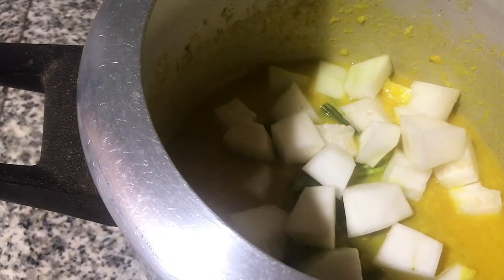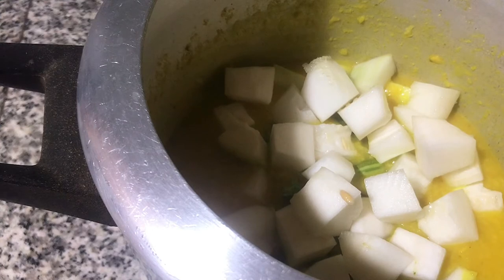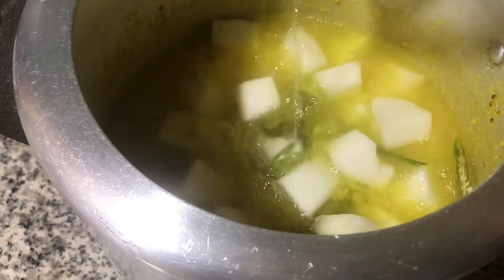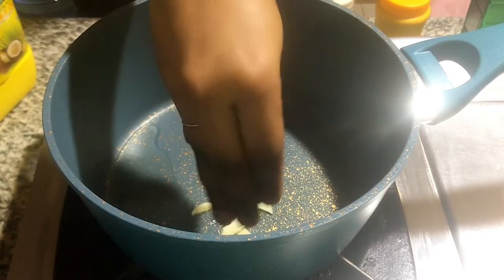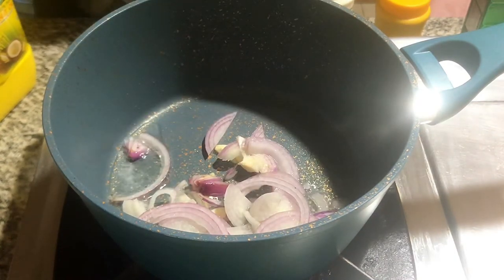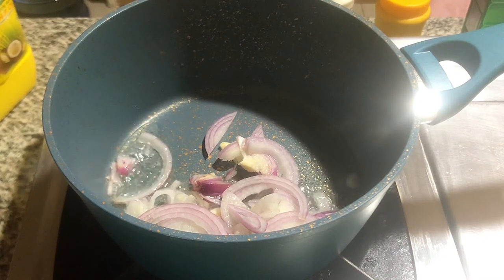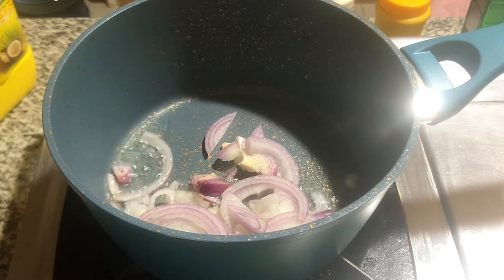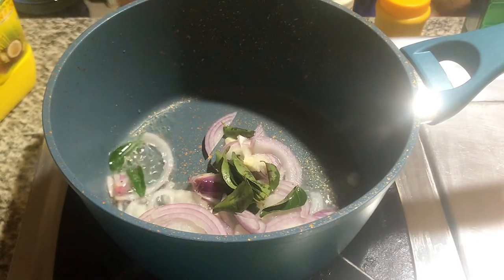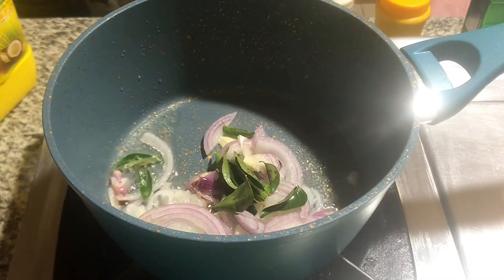Now, the masala is made with the masala. I made a little piece of salt. I made some salt in the water. Let's make some salt and mix it together.